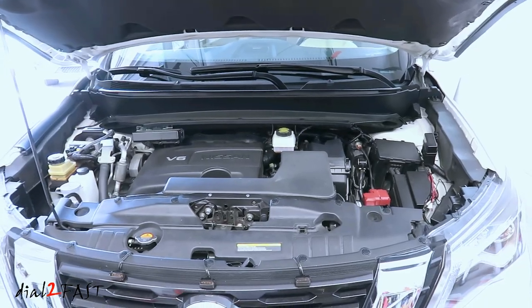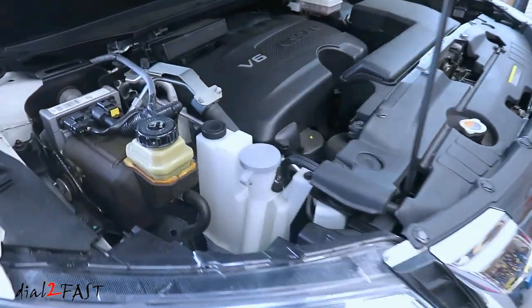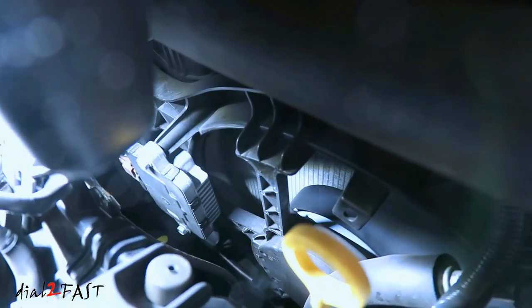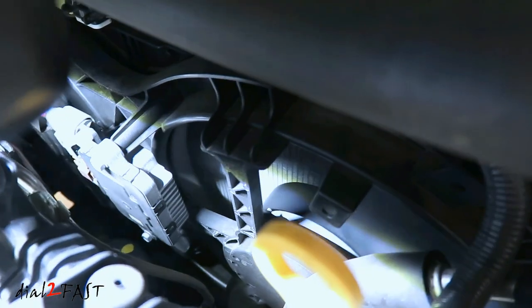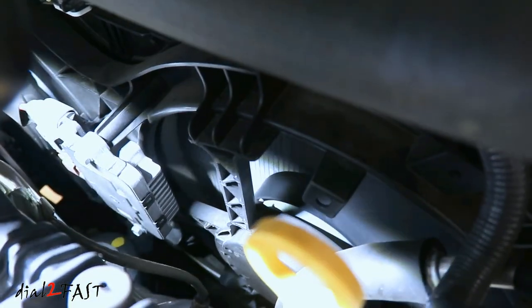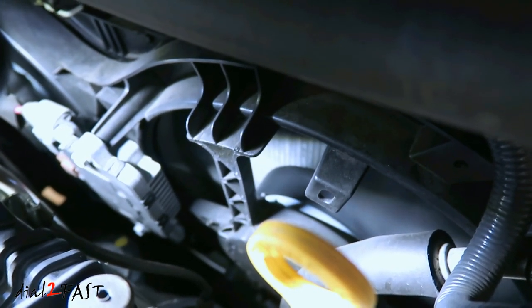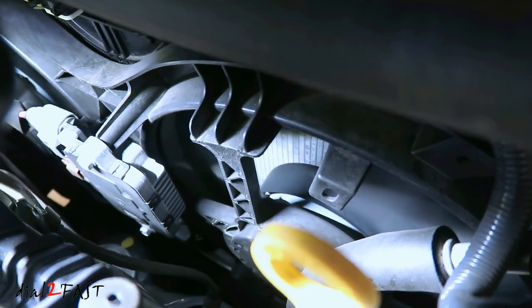Let me first show you what the fan noise sounds like so you'll know what to look for. As you can hear, this fan has some grinding noise, and because the bearing is worn out it doesn't spin smoothly and you'll see a lot of vibration. Depending on how worn out the bearings are, the sound can come and go or it can get louder and louder.